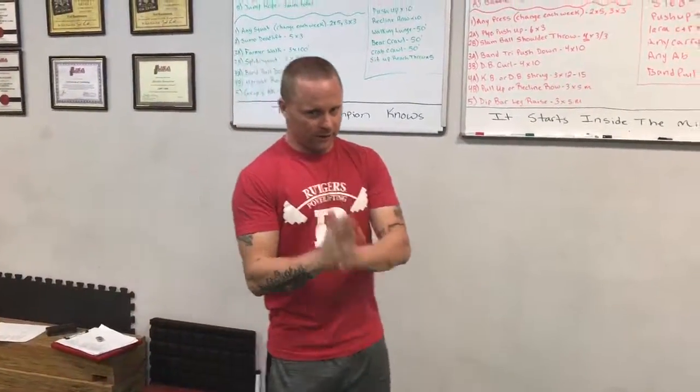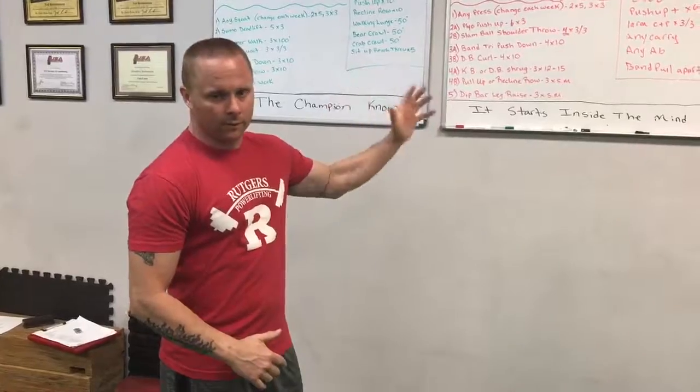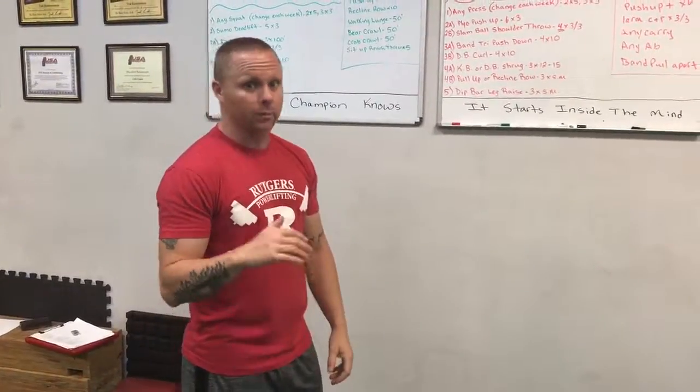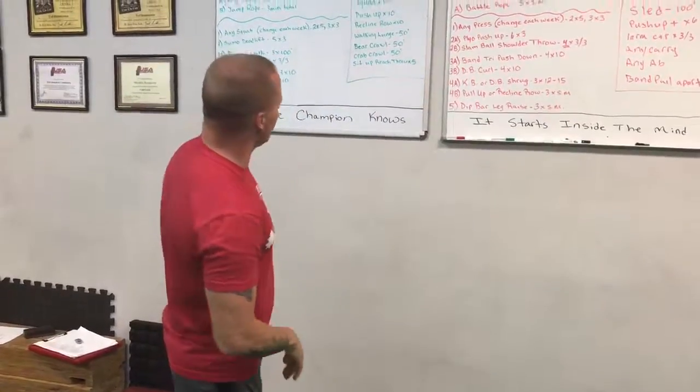What's up everybody? Ted here, TNT Strike and Conditioning. We're gonna go over the workout of the month for July. It's the end of July now. My athletes crushed it — it proved to bring success to everybody. We're gonna go through it quick.